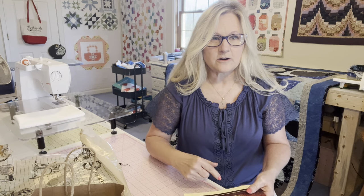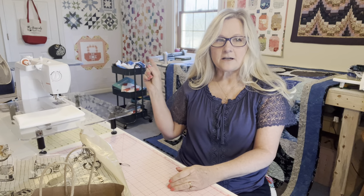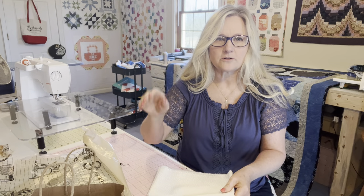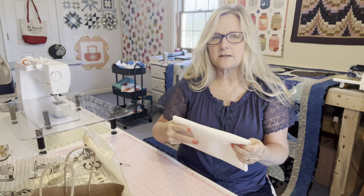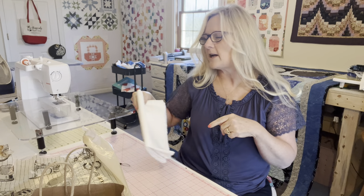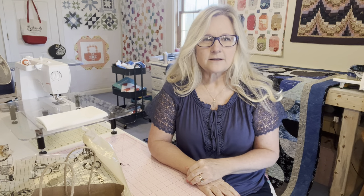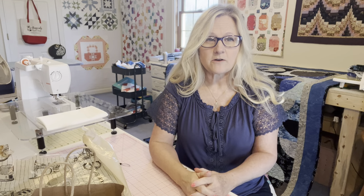I tried to answer some of those questions from the last video. I hope some of y'all got to make the scrappy block. I've got a lot done but I still have half the blocks left to sew together. This will probably be my border, and if I decide on another border after that, I might just do a scrappy binding using what's left over from other bindings.